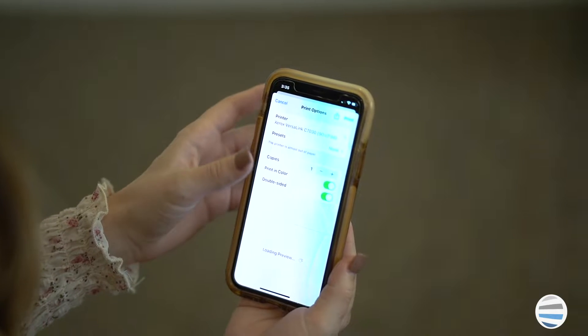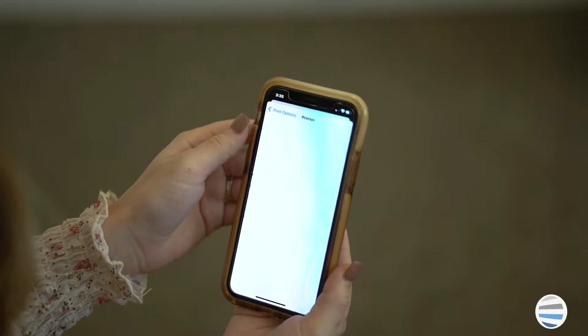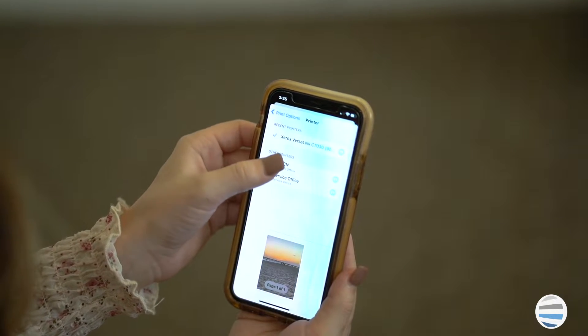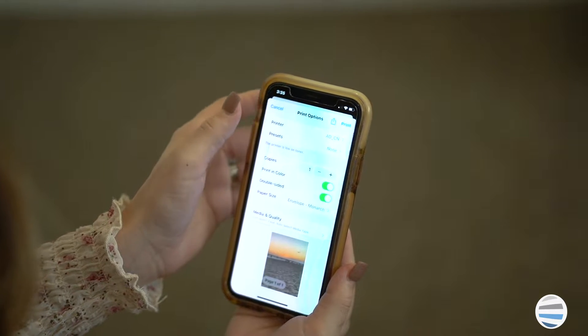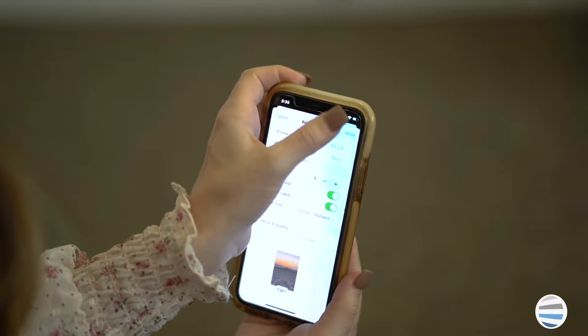After you click print, there will be a section at the top of your screen that says printer. Click that and choose the selected device that you wish to print from. After you are done with that, click print and your job is complete.